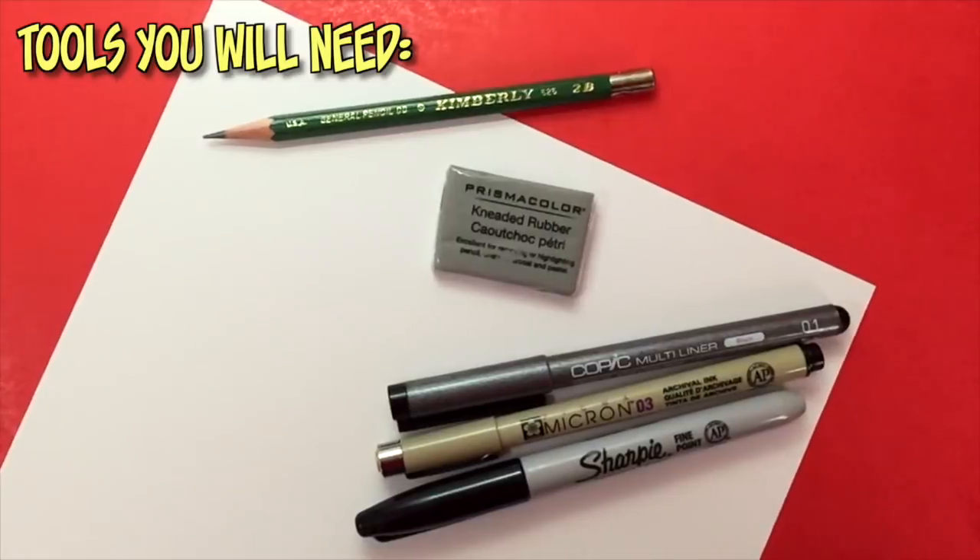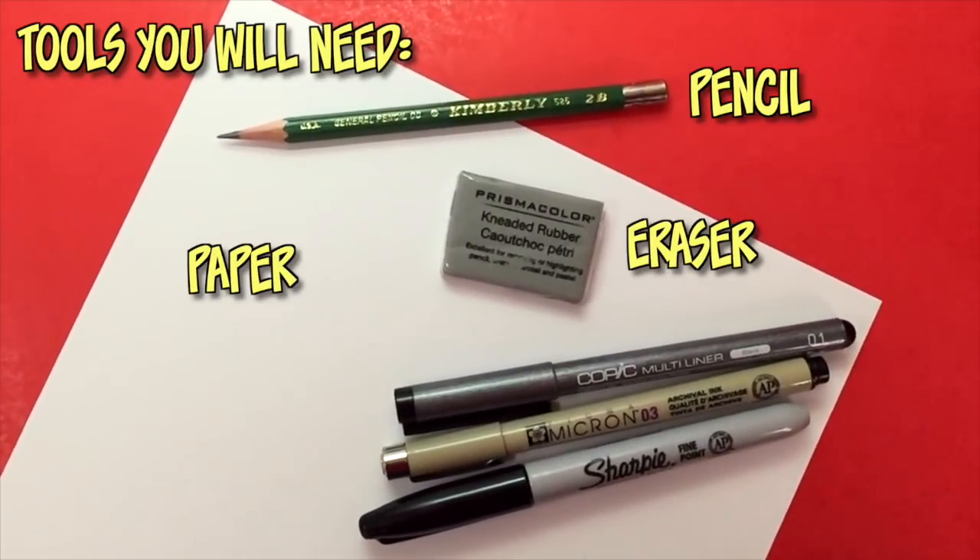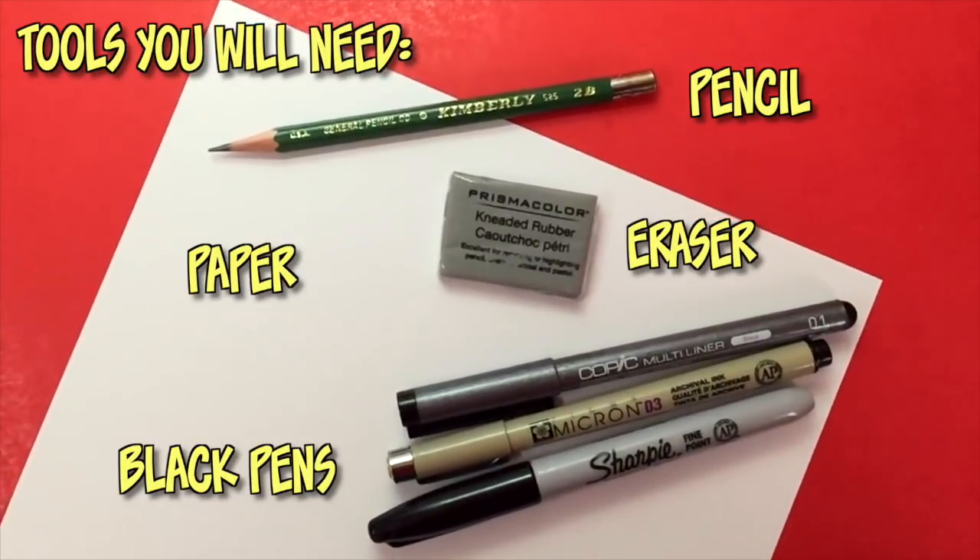Are you guys ready to draw? Here are the tools that you will need for this video. You're going to need a pencil, an eraser, any type of white paper, and black ink pens with different size nibs for inking.